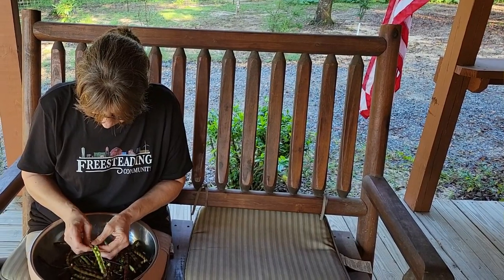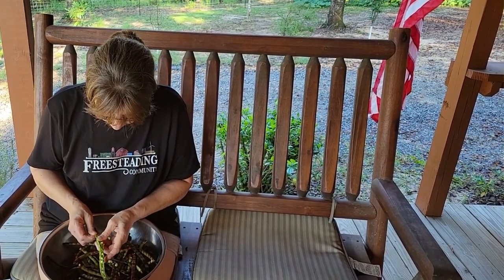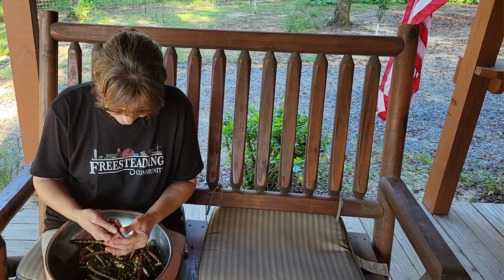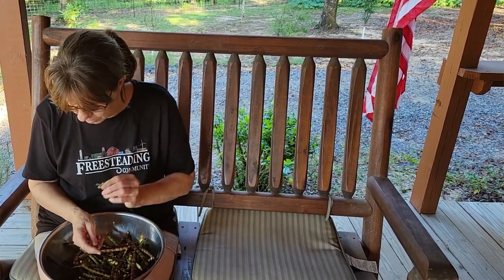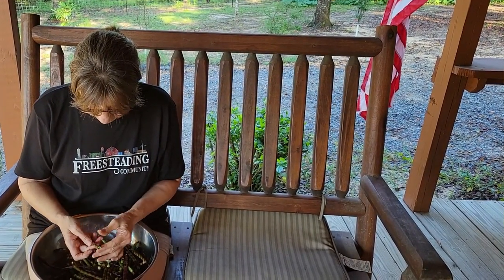When I was little, this is what we helped my granny do all summer — shell peas. That's how she made her money. She sat and shelled peas all day, and she made us help her. And we got paid too — we got paid a silver dollar at the end of the week.